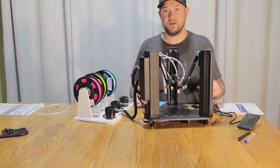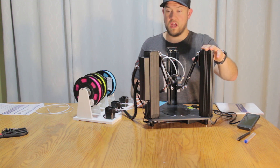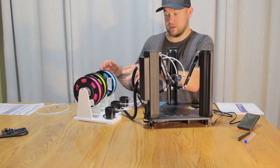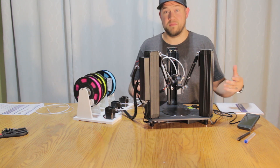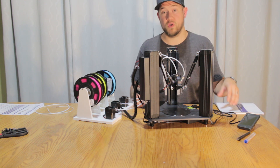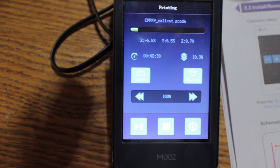All the parts are either extruded aluminum or metal, with a few plastic parts like the holders for the filaments. It's a really solid build and I'm really impressed. The product also comes with full support from Dobot as well as the step-by-step instructions in their manual.